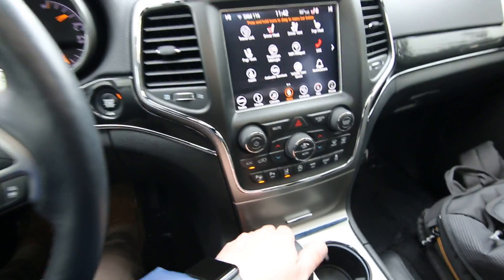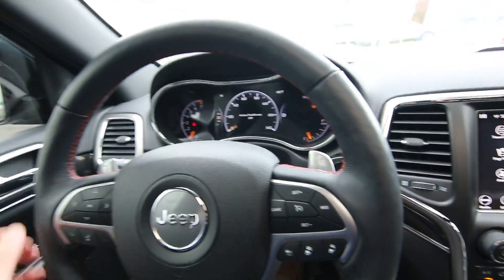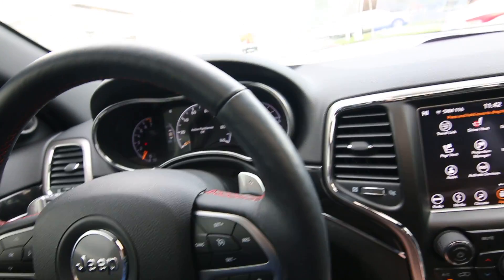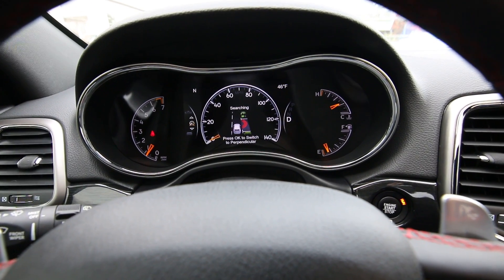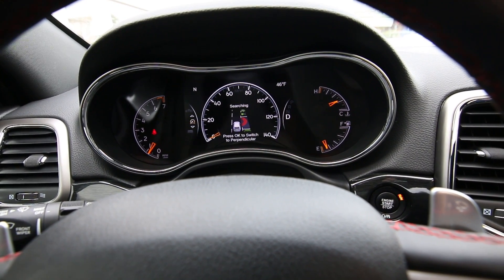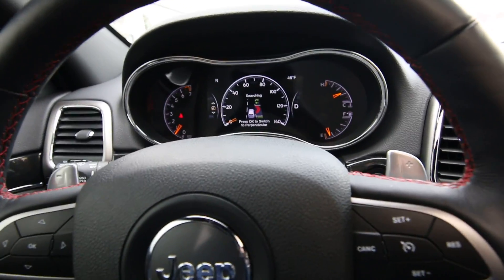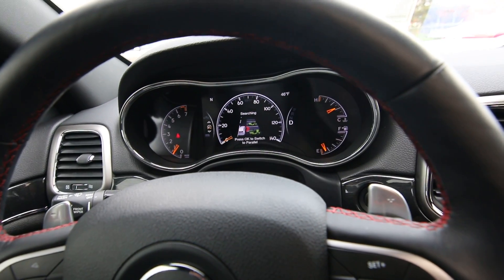To activate Park Assist, you have to have the vehicle in drive, then you hit this little Park Assist button. You can press OK to switch it from Perpendicular to Parallel Parking, so we're going to switch it to Parallel Parking.